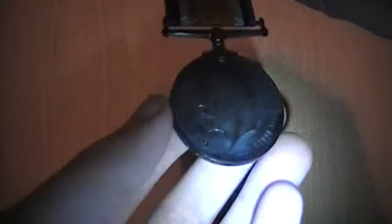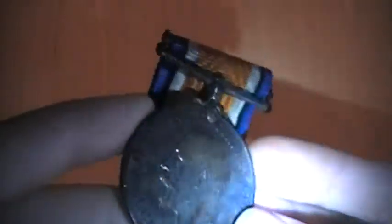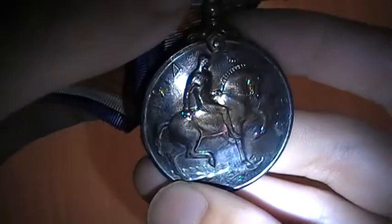Then we have the second medal, which is a British War Medal. This one's actually in a lot better shape than the other one. As you can see it's got King George the Fifth on the front, and then on the back you can see it's labeled there 1918.